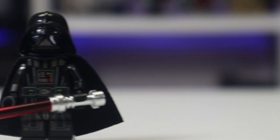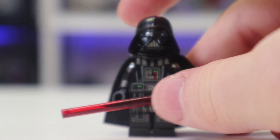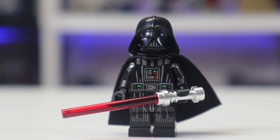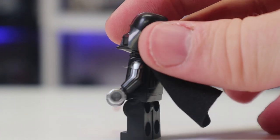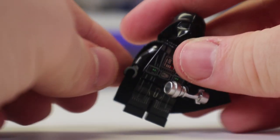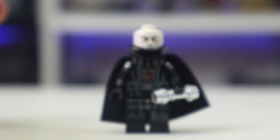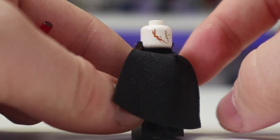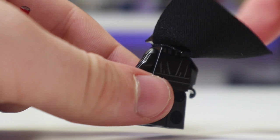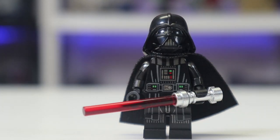Next up we have Darth Vader. An interesting thing with this type of set — the Death Star Duel sets — is that in the last one we got our first look at this brand new helmet mold, which is still kind of new to me even though it came out 5-6 years ago. The new thing added this time around was his first arm printing, which looks great. You also get new leg printing, which is fantastic, and you get some back printing as well.